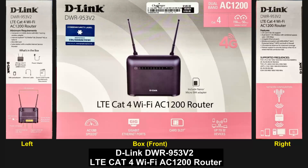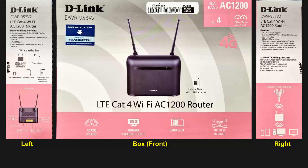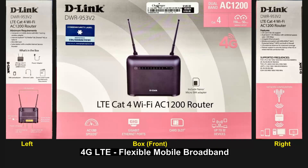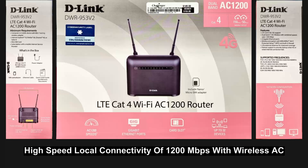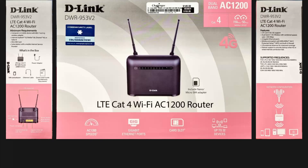This is the D-Link DWR953v2. It is a LTE Cat4 Wi-Fi AC1200 router. It is a flexible mobile broadband — with 4G LTE mobile connectivity, it allows you to enjoy high speed internet anywhere you have a broadband signal. It has high speed local connectivity, where you can enjoy local networking speeds of up to 12,000 Mbps with wireless AC, enabling you to share files even faster.